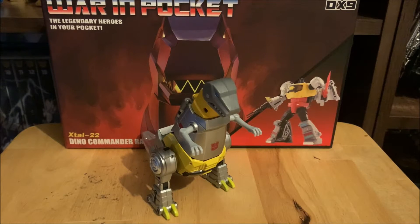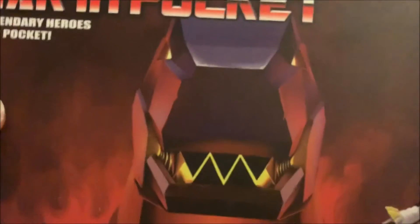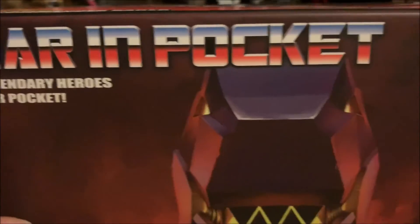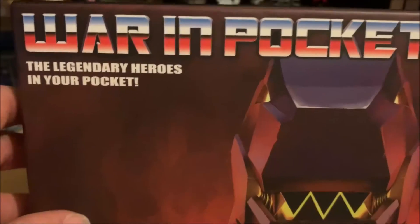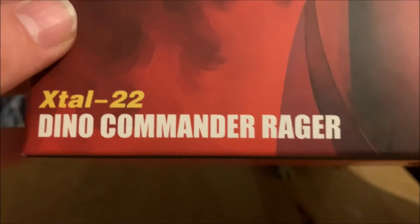I don't own a lot of legends scale figures, but when it comes to the Dinobots they have to be part of the collection. Starting with the box, you get a nice big image of Grimlock's head looking like he's about to blast flames. There's a picture of the actual figure, and the tagline 'Heroes in Your Pocket' — dino Commander Rager.